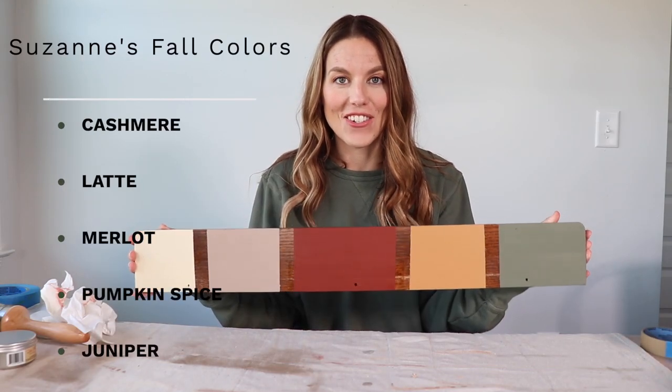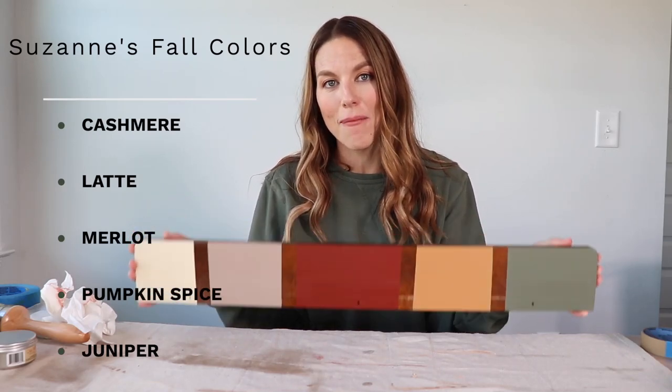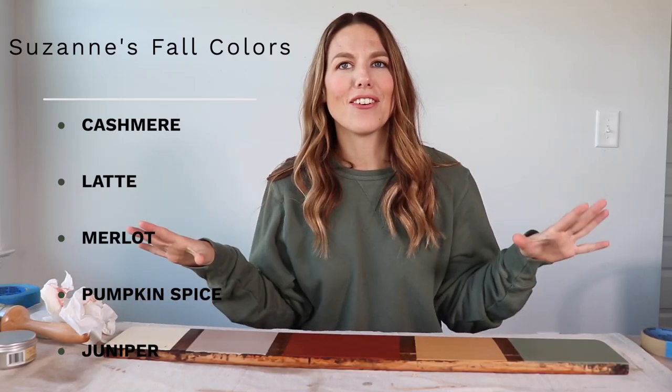Oh my gosh, you guys, these colors are amazing. Let me know what is your favorite down in the comment box below. I never know how to end videos like this — I just want to say thank you for being here. I hope you enjoyed it, I hope you learned something, and I will see you next time.